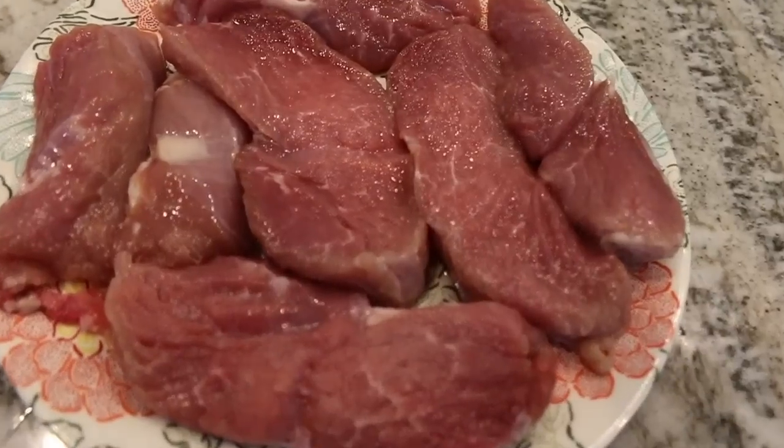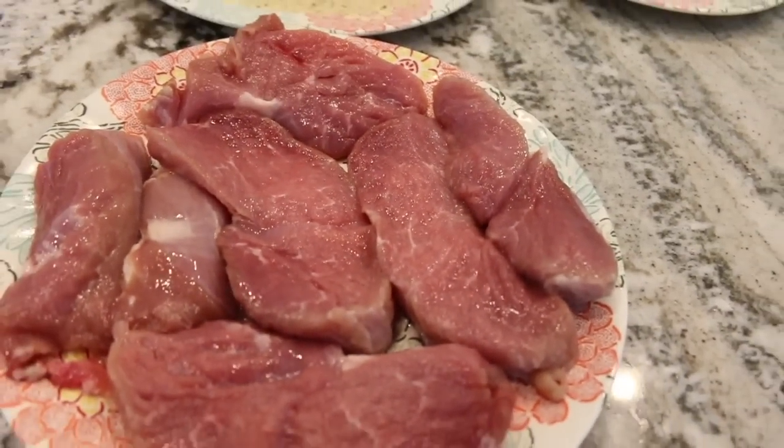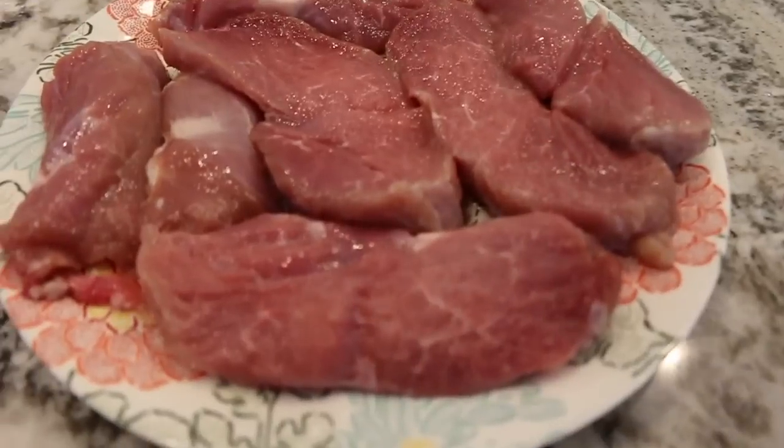This is mountain lion. And if I didn't tell you it was mountain lion, I would assume that nine out of ten people would think it is a nice cut of pork. I was able to harvest a beautiful mountain lion last year in the beautiful state of Colorado, and ever since then I've been trying new recipes with it.